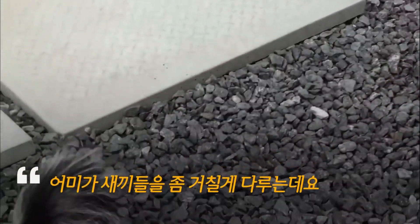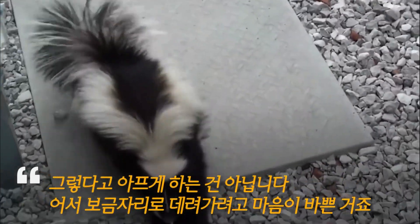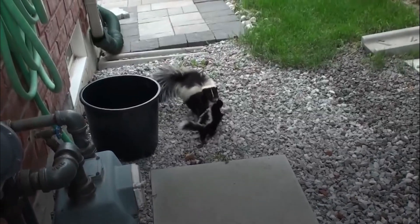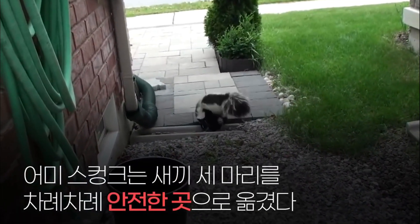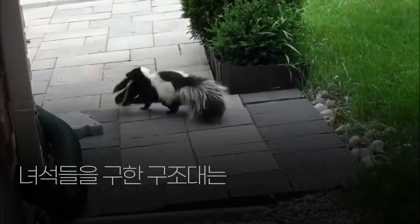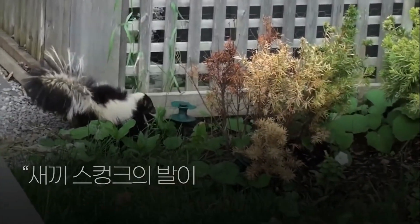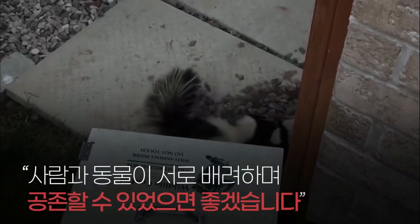It looks like she's being a little rough with him, but she's not hurting it. She's just trying to do her best to relocate it.